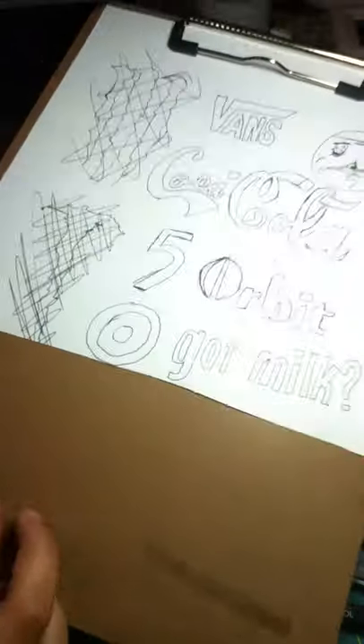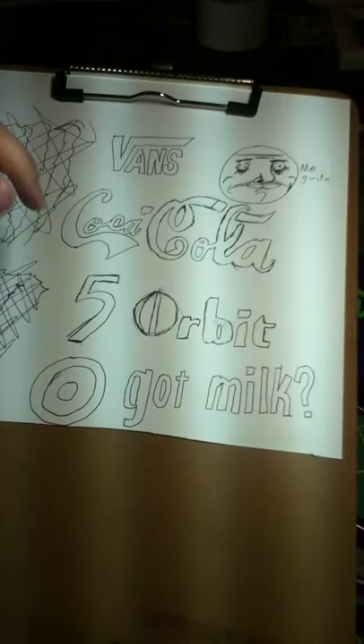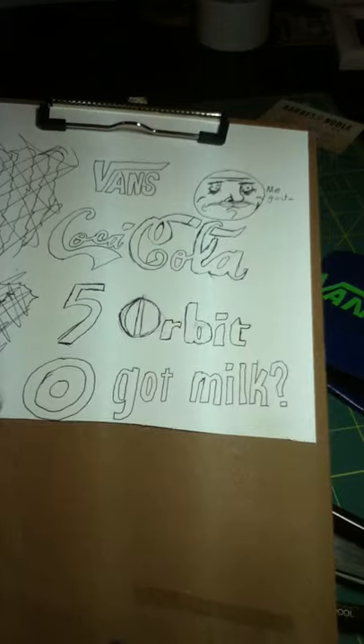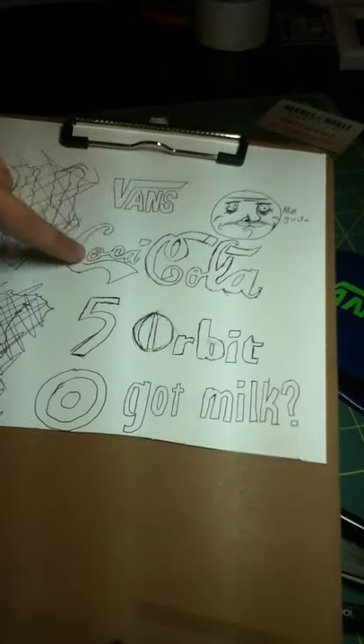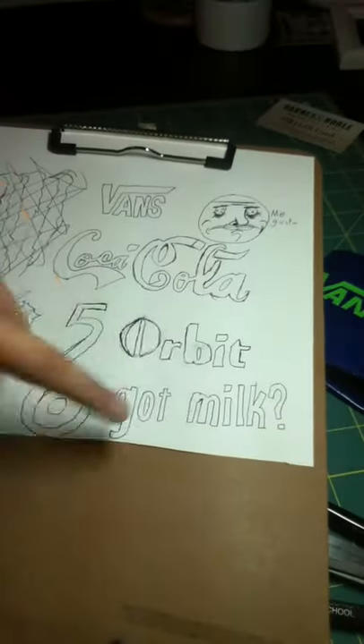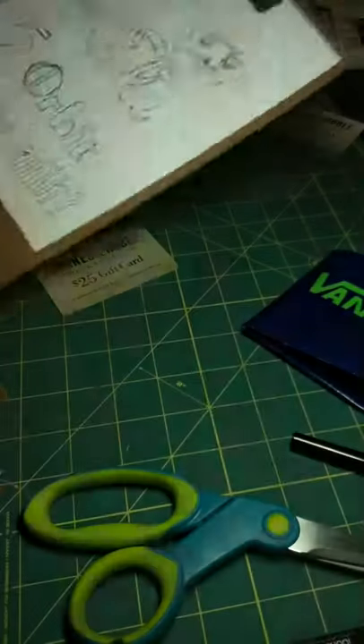Here are some of the wallets you might see next. I've already made this Orbit one, and the Vans is up there. So I might make a Megusta wallet, Coca-Cola, 5Gum, Got Milk, and Target. And these were failed Monster attempts.